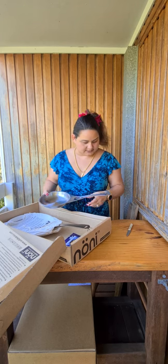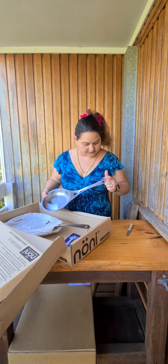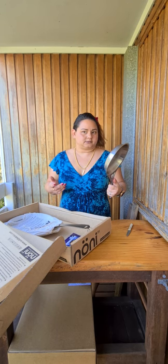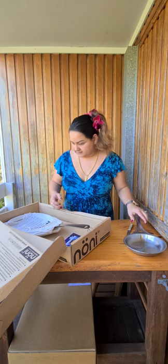Each pan has engraved or stamped on it the manufacturing date — so July 2020. Been waiting three months, I think, since the Kickstarter finished.